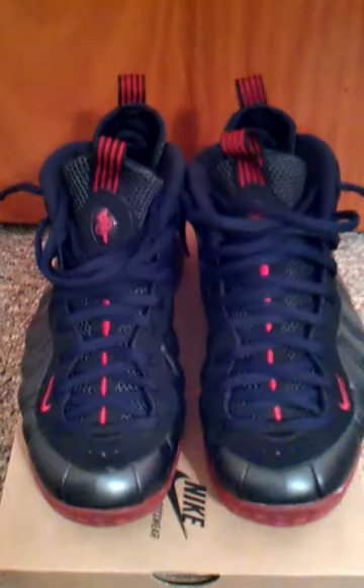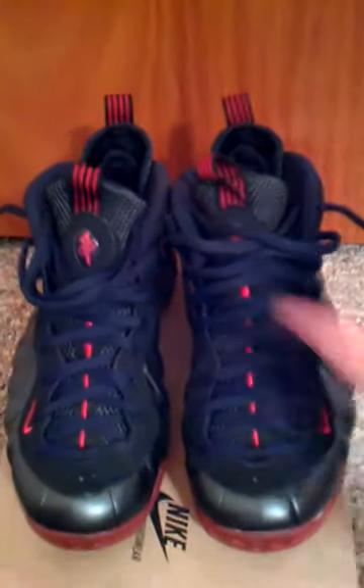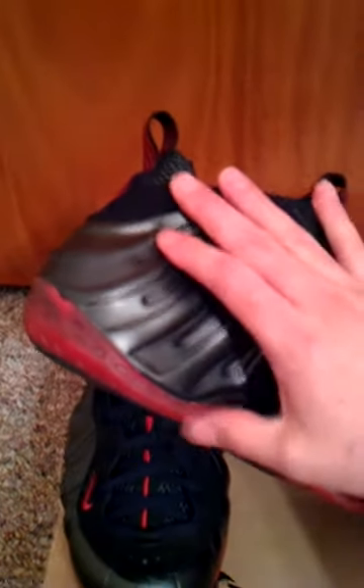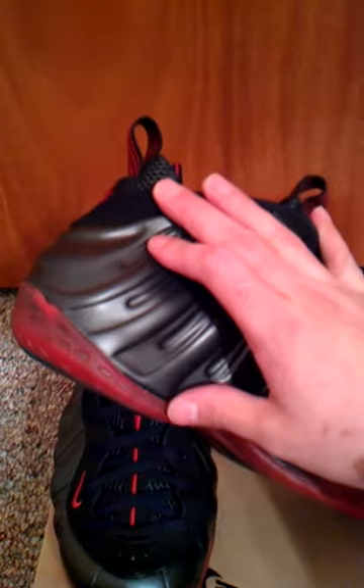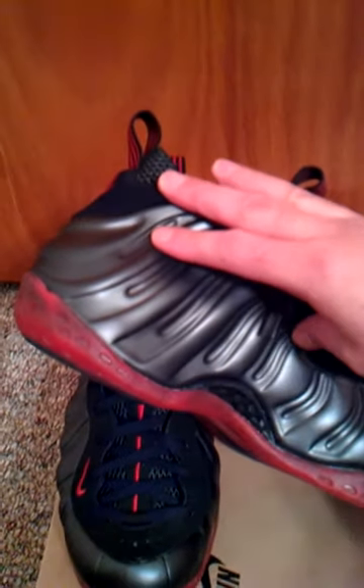This is a front view. Worn them twice, still pretty much brand new. There's a side view. I don't know what material this is — it says something red, but that definitely don't look red. It's like a pinkish color to me.